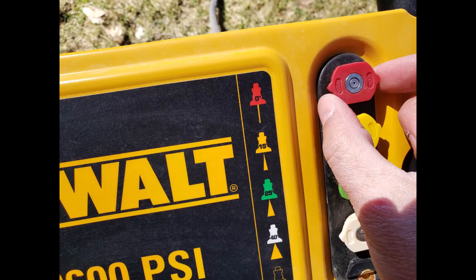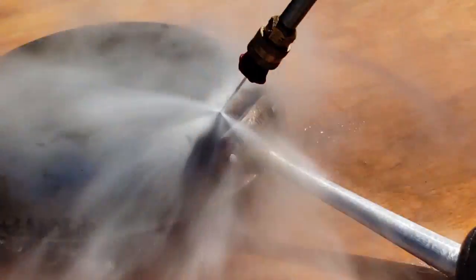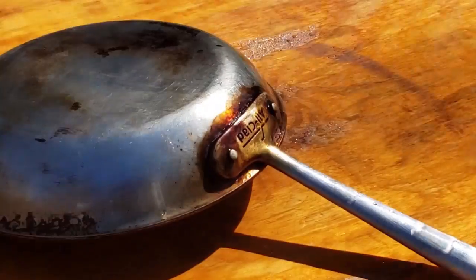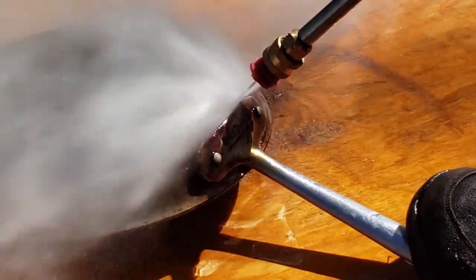Normally the zero tip is junk — you just throw it away, it's too powerful. I decided to try and pressure wash it with the zero tip, and amazingly it still didn't do anything. I could not get that baked-on grease off.